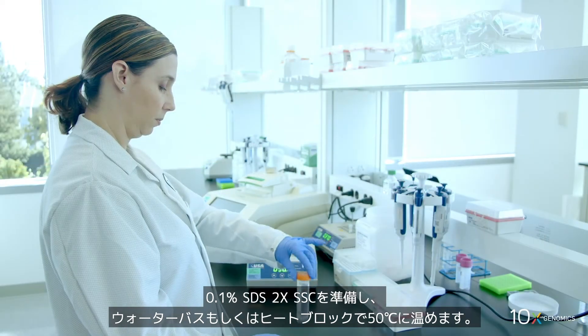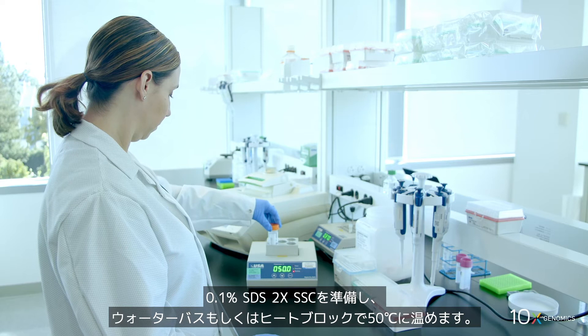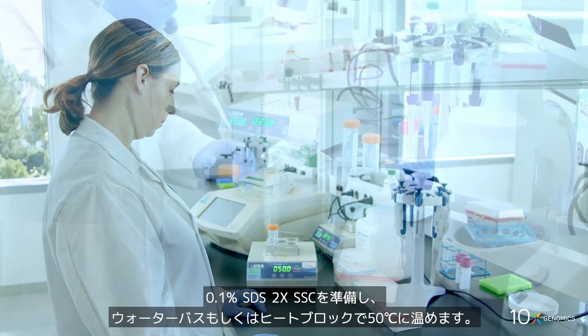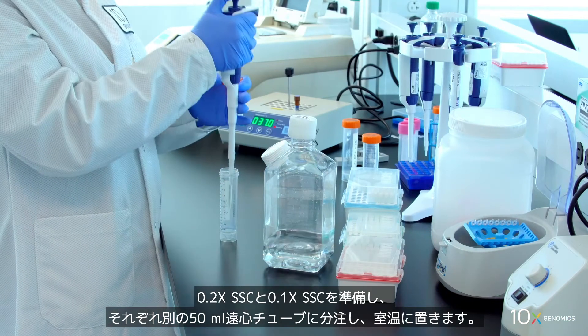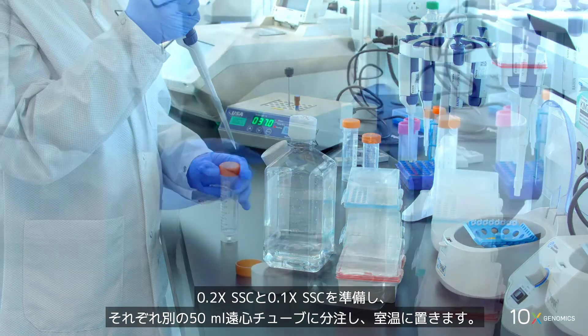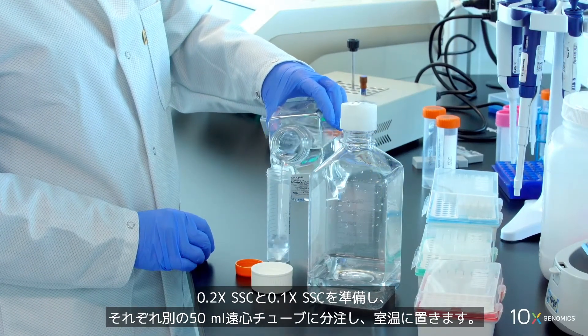Prepare 2x SSC with 0.1% SDS and pre-warm to 50 degrees Celsius in a water bath or heat block. Prepare 0.2x SSC and 0.1x SSC buffers in two separate 50 ml centrifuge tubes and maintain at room temperature.